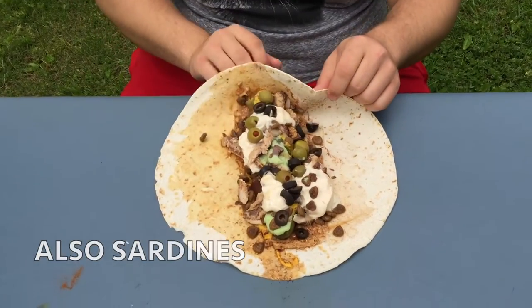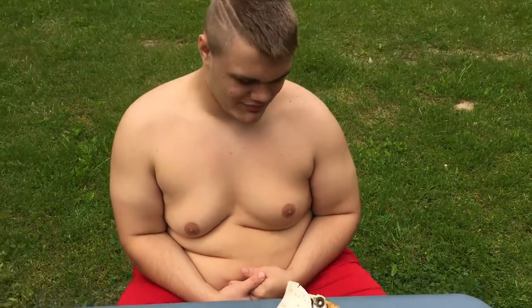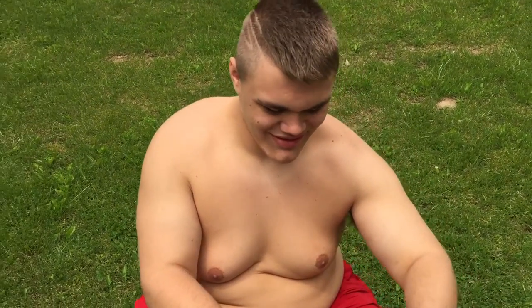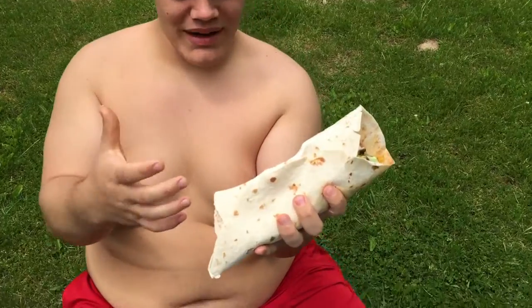How do you fold this? Why do we even make a YouTube channel? Oh, it ripped through. It's dripping down my arms.